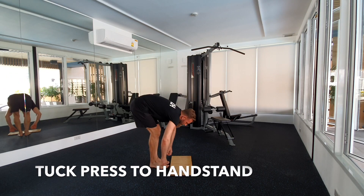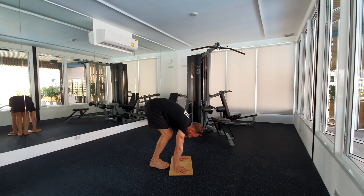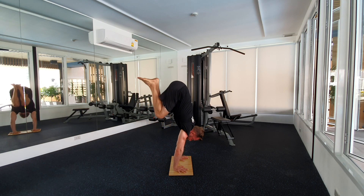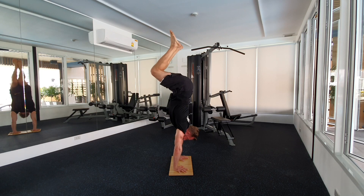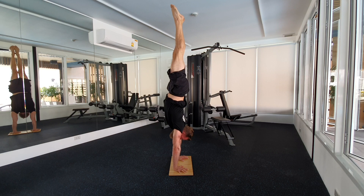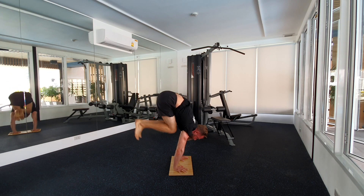Last and final one will be a tuck press to handstand. Compress your body. Bring your knees down. Tiptoes together. Tuck everything in. Roll over your hip. Straighten your spine. Tiptoes coming together. Find your balance point. Balance for a few seconds, then move slowly and controlled back down.